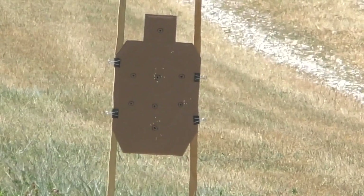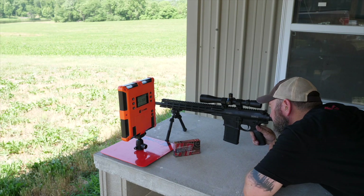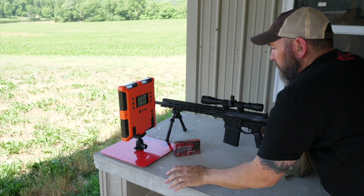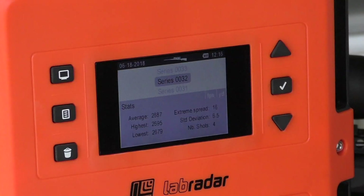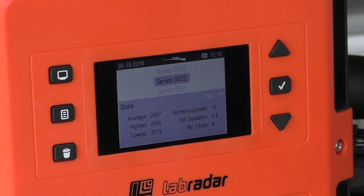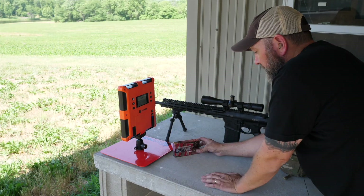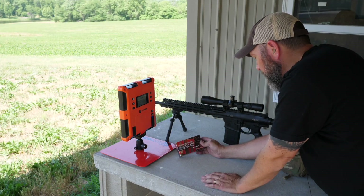I pulled that last one — I think it went off to the right. Yep, high and right on that last one. But the four-shot group down there is looking pretty decent. I'm going to count that one. 6.5 standard deviation with an extreme spread of 16, running at 2687 feet per second. That's the Hornady Superformance Match.